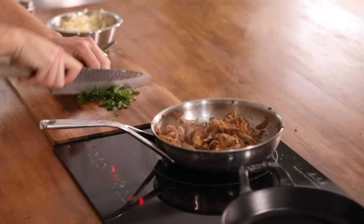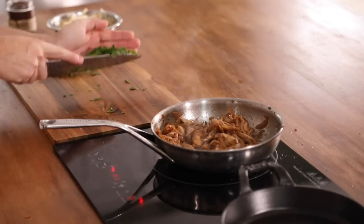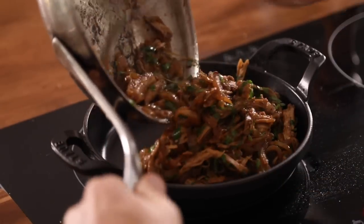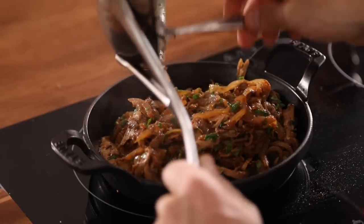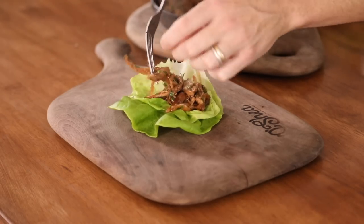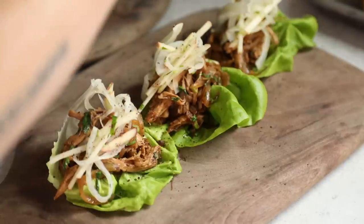Chop up a little Italian parsley — rough chop. We're just going to add this to the turkey for a nice little pop of freshness so it's not so brown. I have my serving tray here and I'm going to add that too to keep it hot. That looks so good. Time to plate — double stack the lettuce cups if you want so they're a little bit sturdier. And sumac to finish.